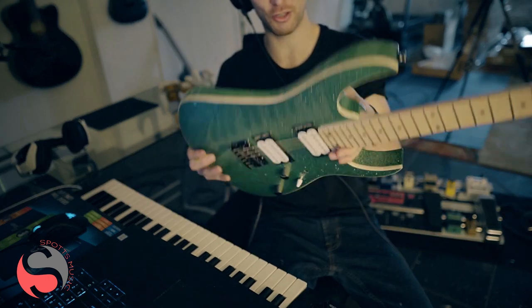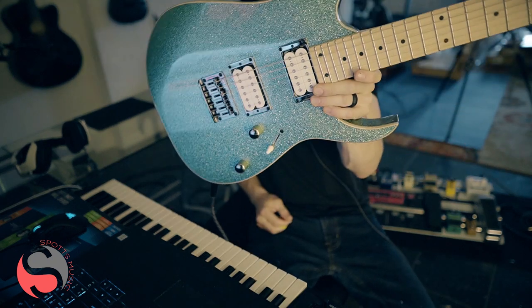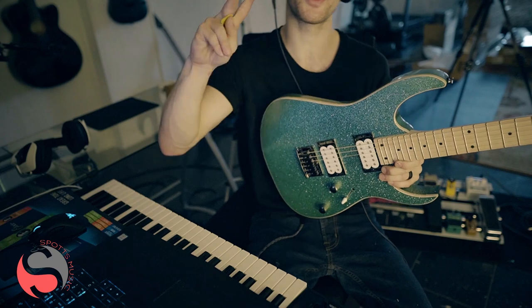Yeah, so this is an incredibly cool guitar — just a really beautiful look. Check it out online, hit us up if you have any questions. Peace.